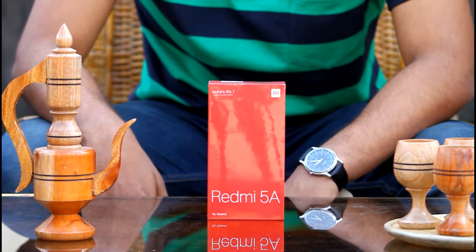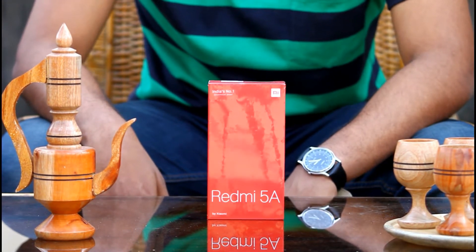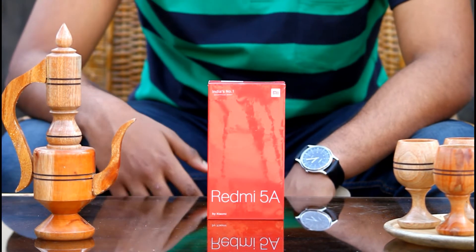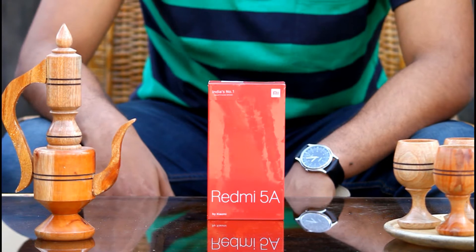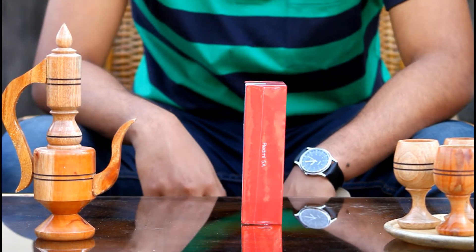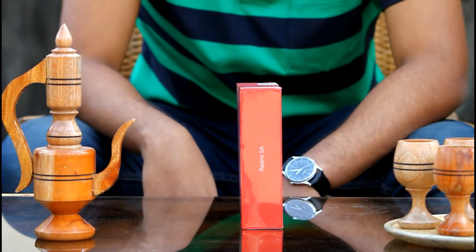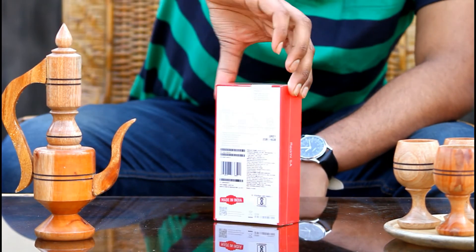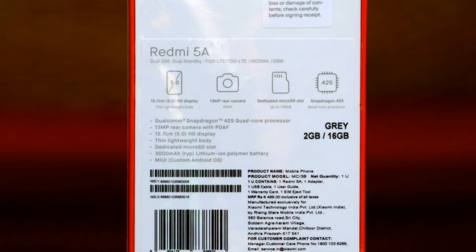Today we have the successor of Redmi 4A — the Redmi 5A — in a red color box. Before starting our unboxing, let's check what is printed on the box. At the front side you'll find MI branding and the device name. The same device name is printed on the left and right hand sides of the box. At the back side you'll find the whole device information — we have the 2GB RAM and 16GB ROM gray version.